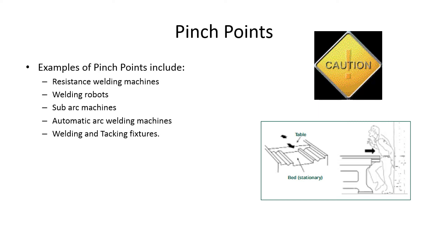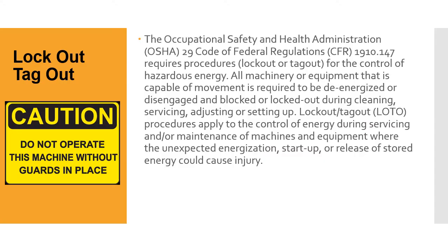OSHA 29 Code of Federal Regulations CFR 1910.147 requires lockout or tagout procedures for the control of hazardous energy. All machinery or equipment capable of movement is required to be de-energized or disengaged and blocked or locked out during cleaning, servicing, adjusting, or setting up. Lockout/tagout procedures apply to the control of energy during the servicing and maintenance of machines and equipment where the unexpected energization, startup, or release of stored energy could cause injury.